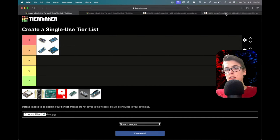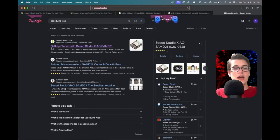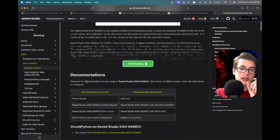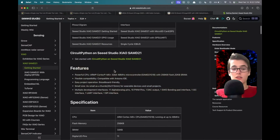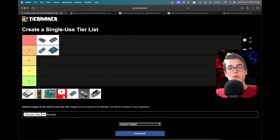Next is the Seeeduino XIAO — it's a mega-tiny board, super tiny, really nice for fitting into small projects. I used it for a sonic screwdriver project. It has 11 I/O pins, which isn't far behind the Uno or Nano which each have 20. One thing to note: it only runs at 3.3 volts.